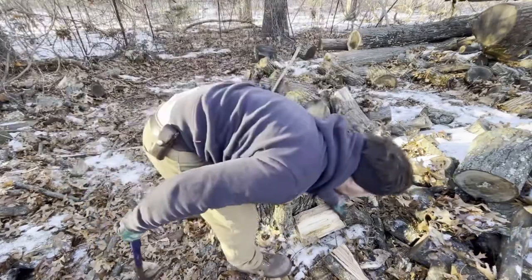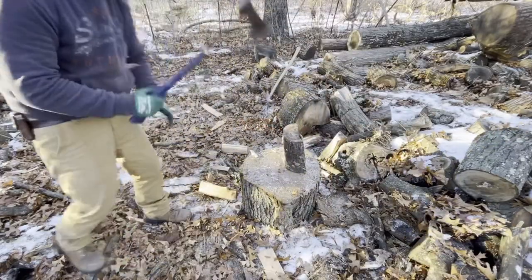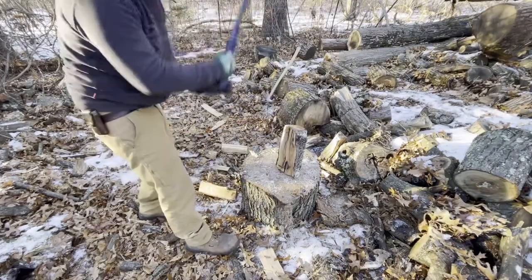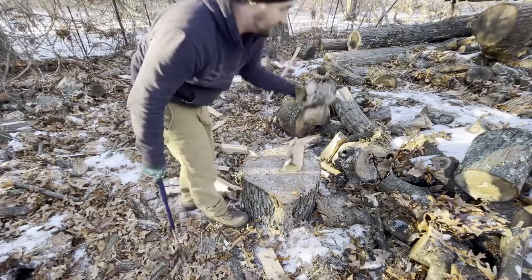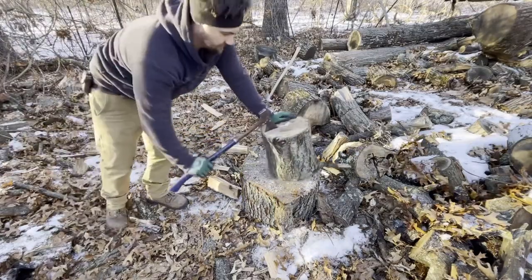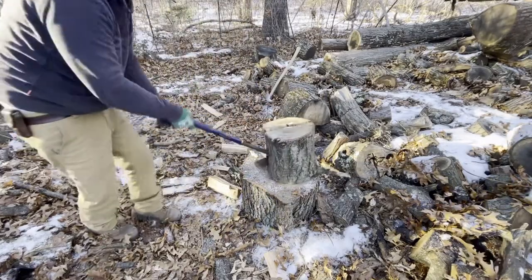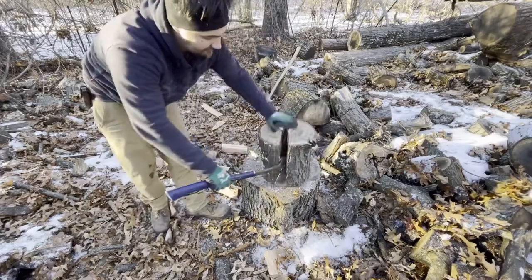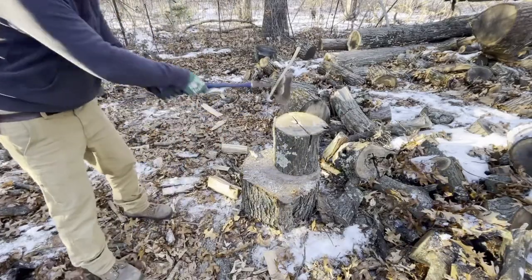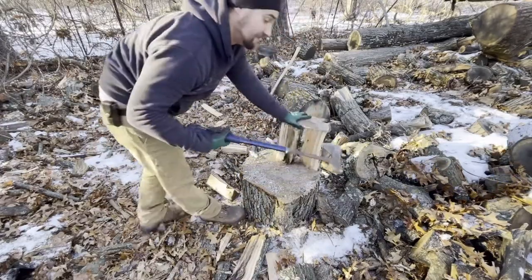That worked really nice. For small pieces of wood it's perfect. Let's try something bigger. Nice, got lucky — it's a little bit rotted inside. Nice, it does slice through pretty good because it is thin.